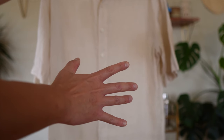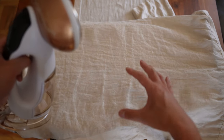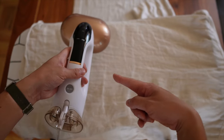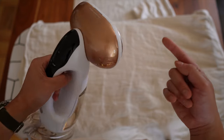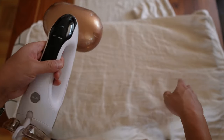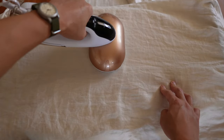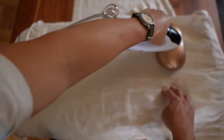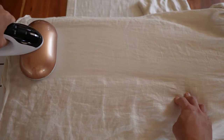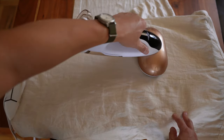Now let's move to the ironing board to show you the ironing functionality. The iron is already on when you turn on the steamer — no need to do anything extra. Let's just go for it. You can see it's removing some wrinkles, though there are still some there. It's doing a decent job.